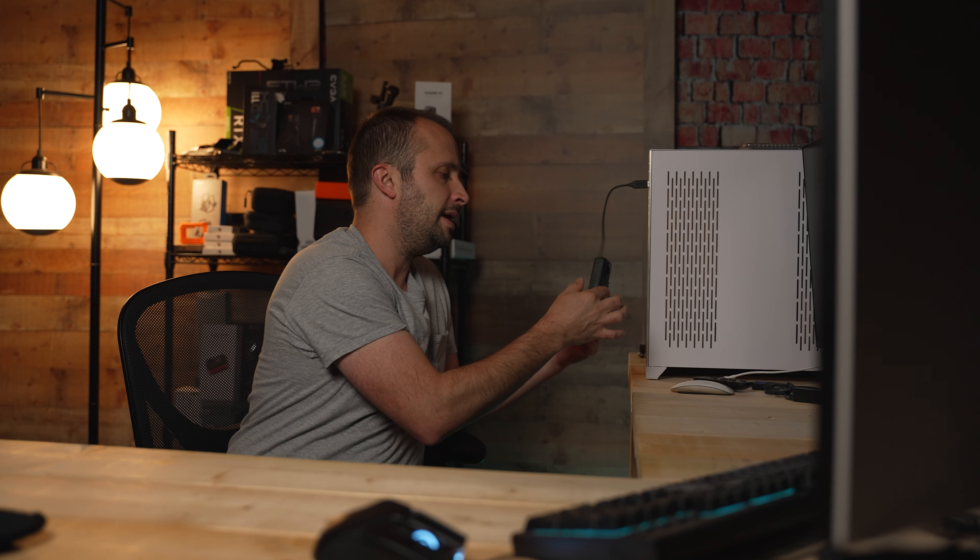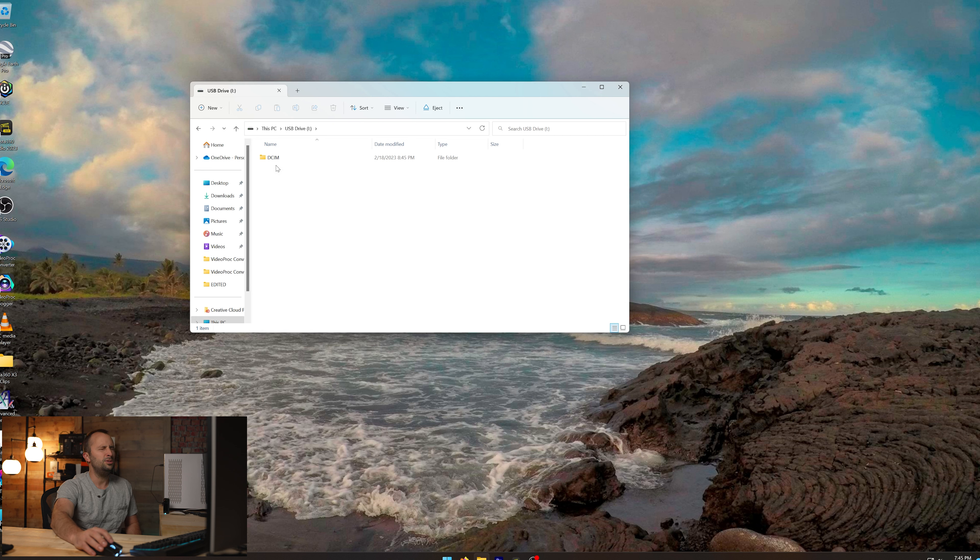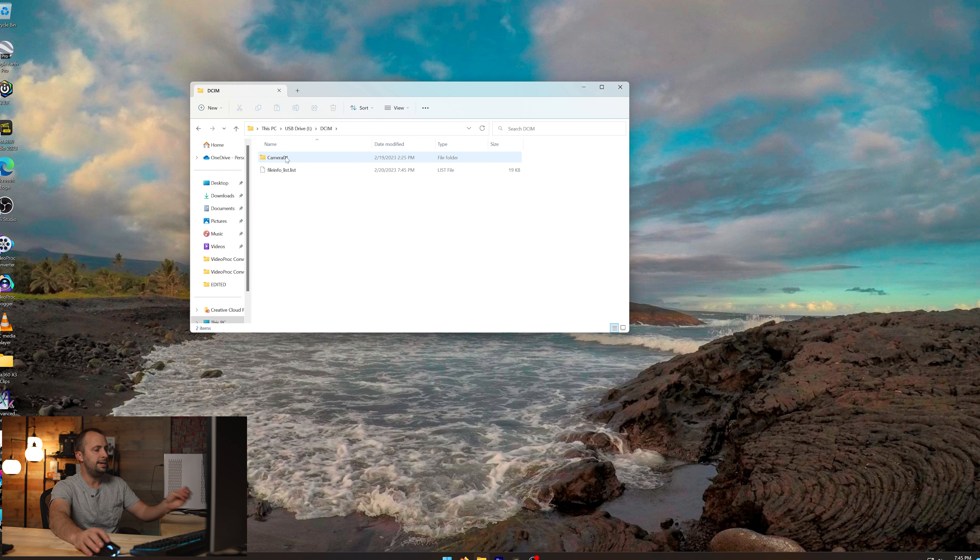We're going to plug it in here. After you plug it in, you want to power on the camera. Once you power it on, you should see the camera show up on your computer. If it doesn't show up at first, power it on and then plug in the USB cable and typically it'll work. After plugging it in, it's going to detect it as a USB drive. Within that drive, go to DCIM camera 1, then do Ctrl+A to select all files and Ctrl+C to copy them to your desired directory.